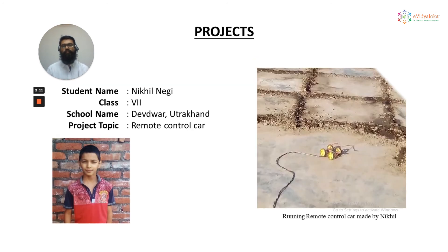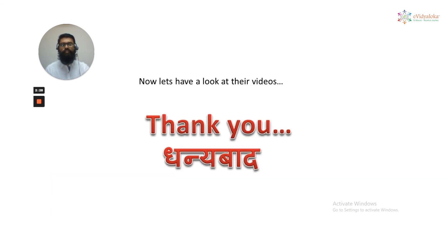Nikhil Negi, a techno flip guy, is very much interested in technical stuffs and always talking about them. So he decided to make a running model of a remote control car, and you can see on the right side a running model of the remote control car made by him. So now let's have a look at their videos. Thank you.